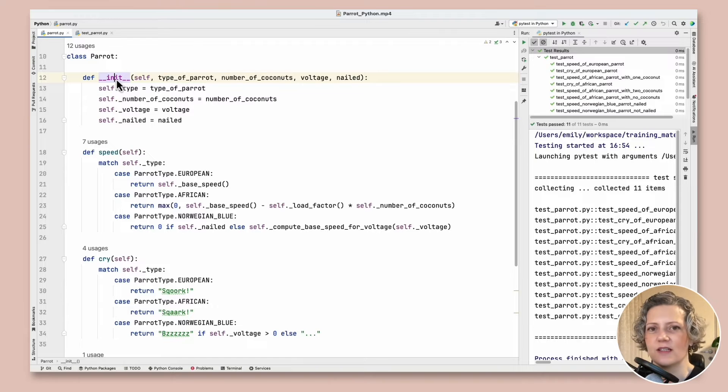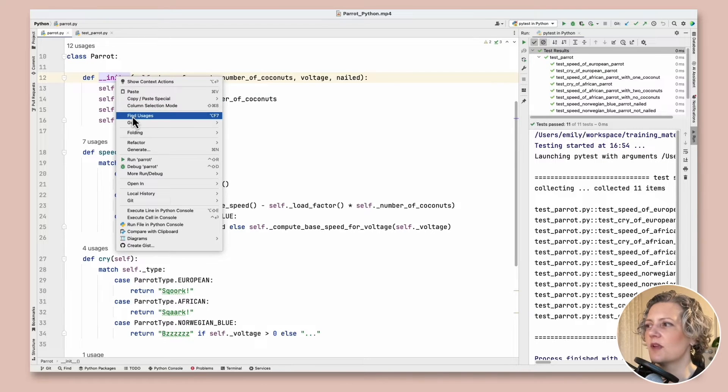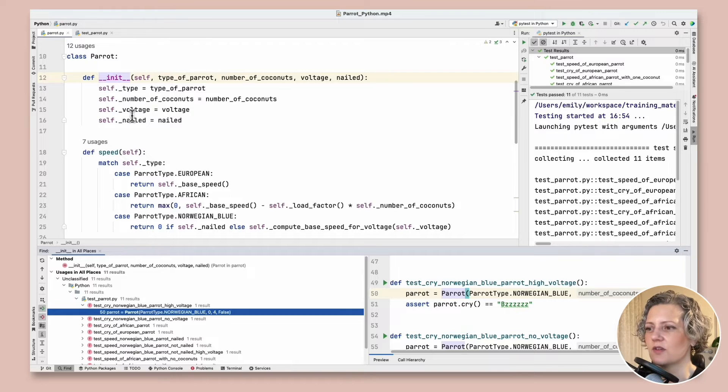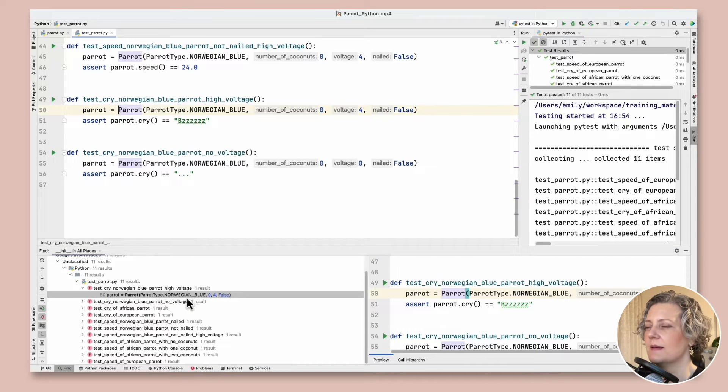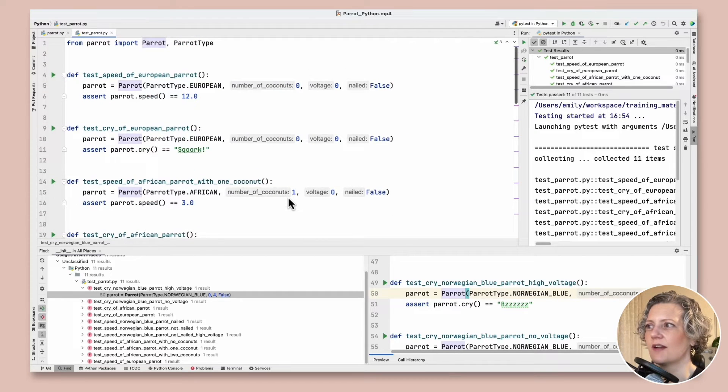The first step of the refactoring is to replace calls to the constructor with a factory method so that we can easily have the factory method return the various subclasses we're going to introduce. So I'm looking at what the usages of the constructor are. In a real project there will be more kinds of uses than this. These are all in the test cases, so we need to convert all of the tests to instead use a factory method. Each test is constructing different kinds of parrot with different attributes.